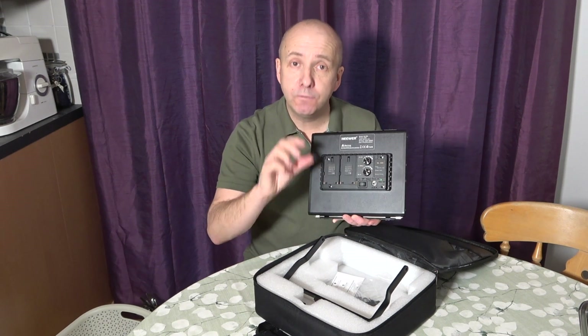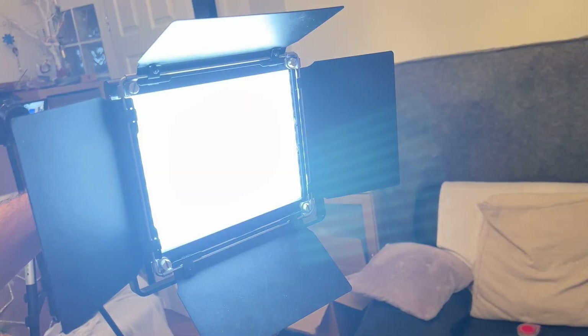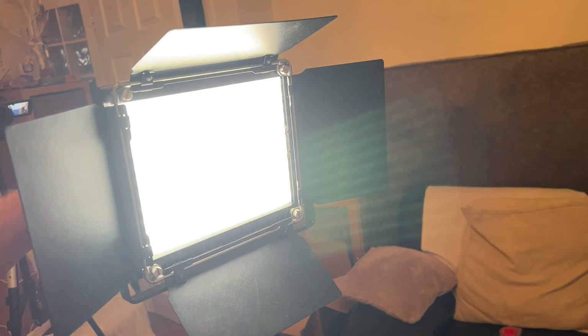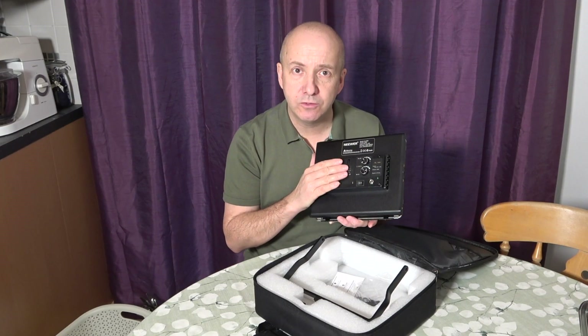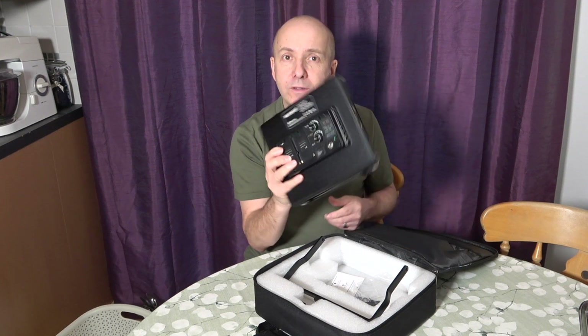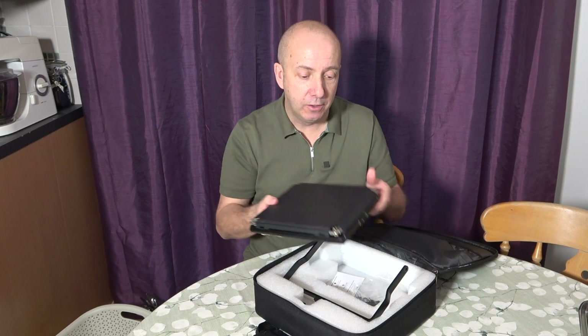Running at full capacity you're going to get about 40 minutes. Obviously if you reduce the brightness you'll get much longer. These batteries tend to take about three hours to charge fully and last about 45 minutes when using on full power.